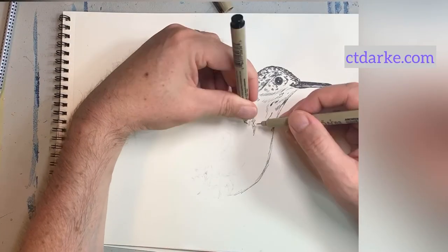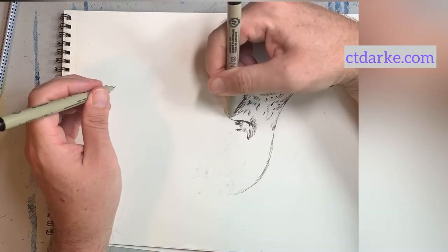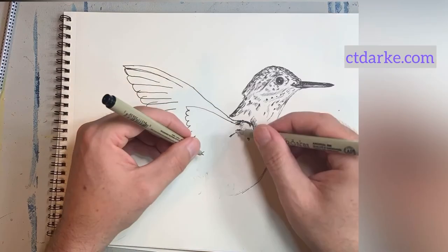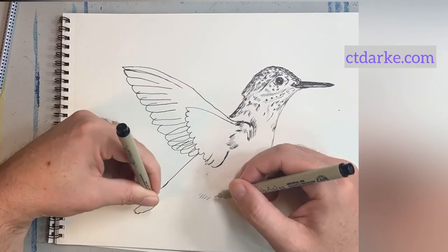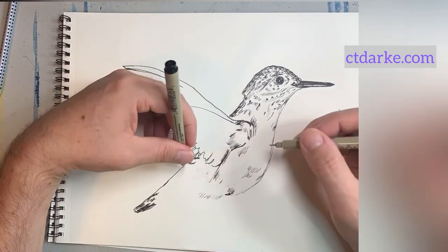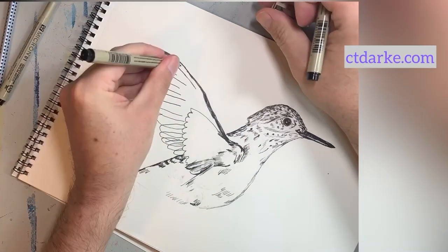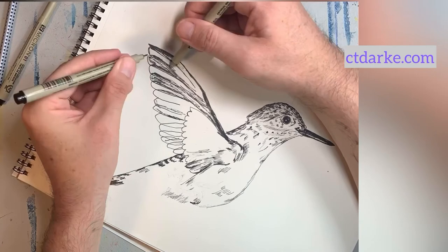I'm focused on looking at the reference photo and trying to capture the important details to truly make this look like an interesting hummingbird drawing. With the wings, I'm drawing them a little sloppy, knowing I'll go back in and use a scribble technique to give it energy and depth. The feathers of a hummingbird are very thin, so they layer on top of one another, and the scribble technique allows you to build up lines so you can see one feather over another feather.